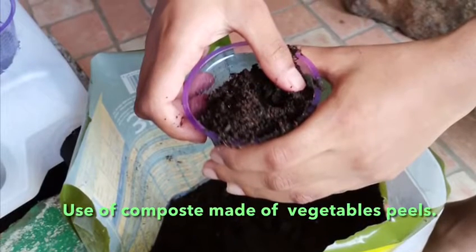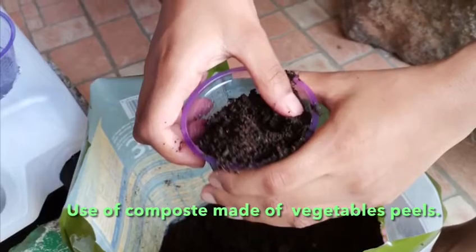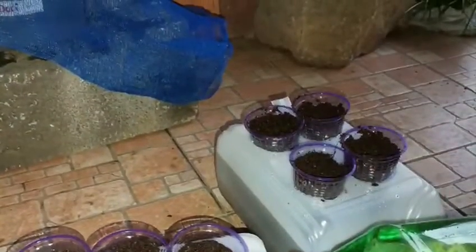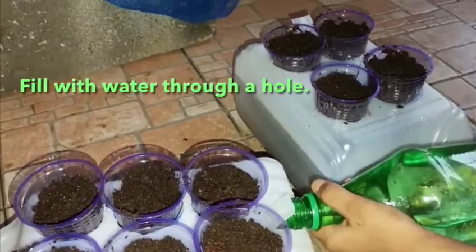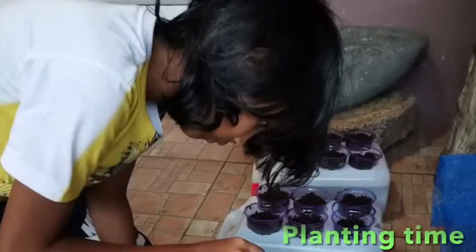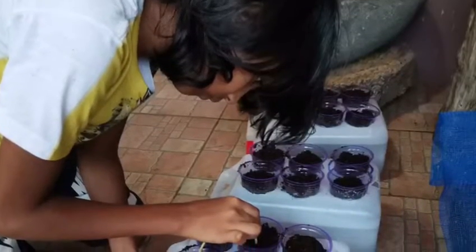I also used compost made of household waste-like dirt. Then I filled the cups with soil and compost. After which I filled the containers. Lastly, I put the vegetables, as you can see in the photo.